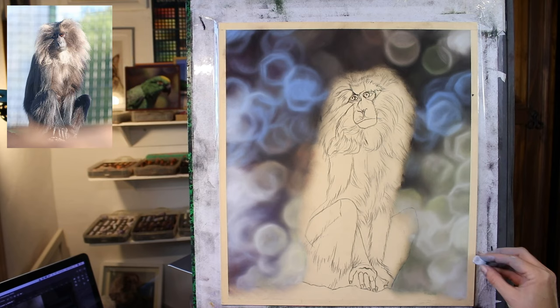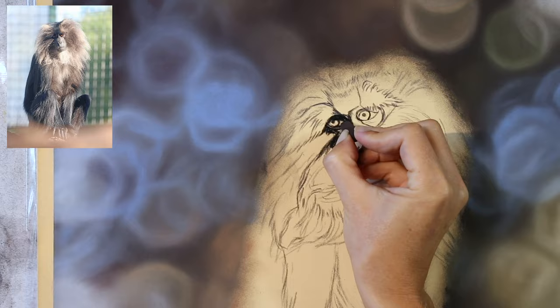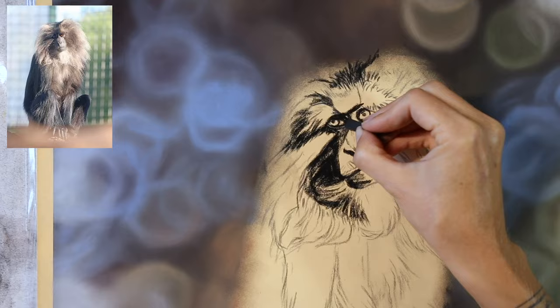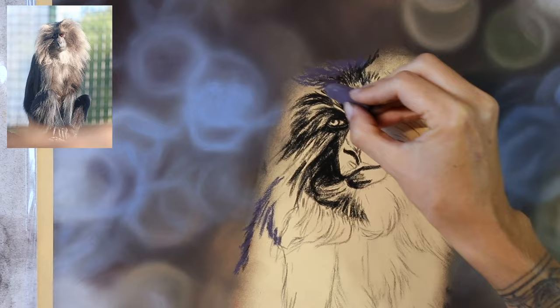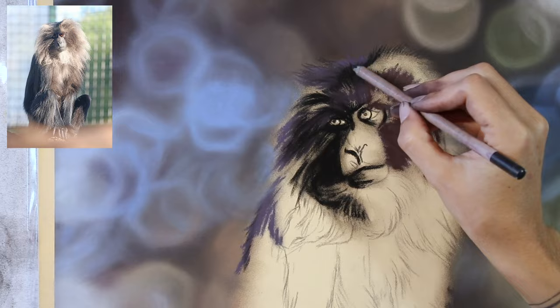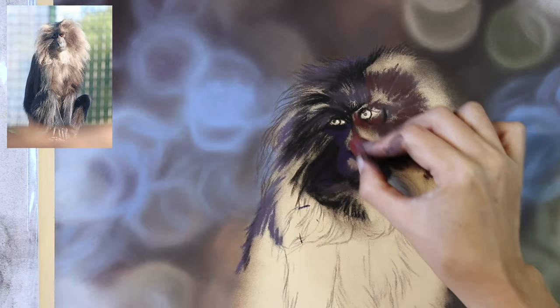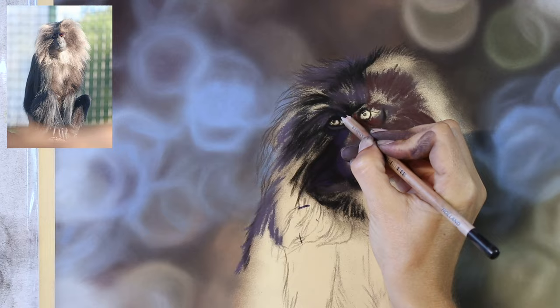Lots of finger painting here, using my fingers to blend and move the pigment on the paper. Once I get the background in, you can see that I've allowed that background colour to come right in over the edges of my outline of the macaque. So when I add all of these little fine hairs out around the edges of the face, we'll get little bits of background shining through. That's just why I do the background first — most of the time, especially if I'm painting something furry, I really want the background to show through all of those soft edges of the main subject.